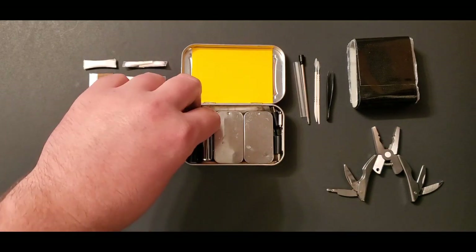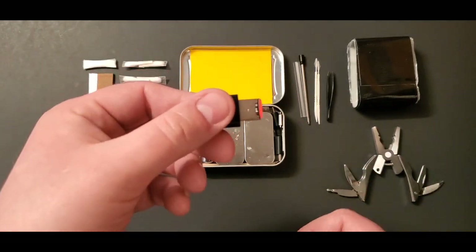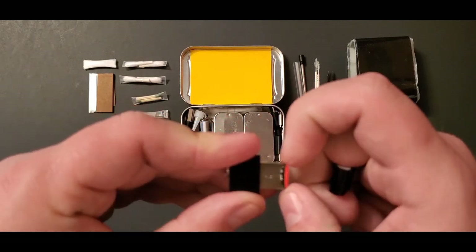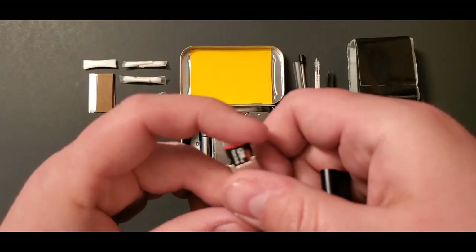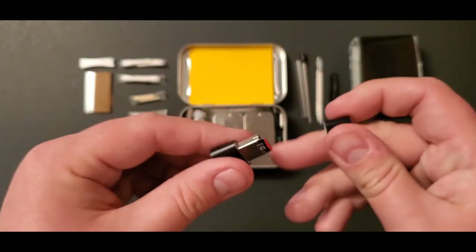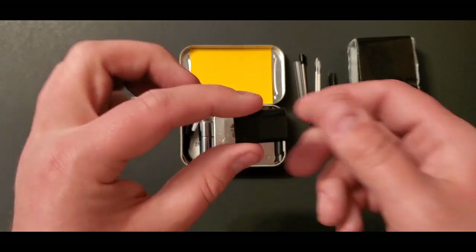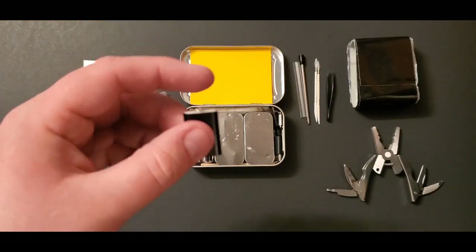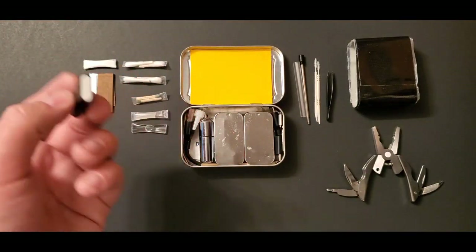This is a micro SD card USB adapter I got off Wish with a 128 gigabyte micro SD card already inserted. I don't push it in all the way so it stays ready to use. My phone already has a 128 GB micro SD, so I typically don't need this, but it's there just in case I run out of storage. It fits really compactly in the tin and I left a little key ring on it.